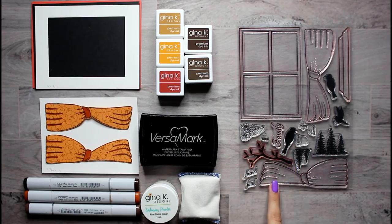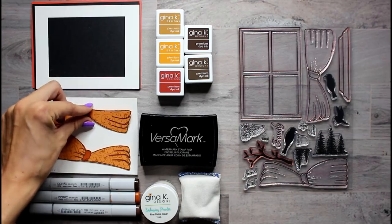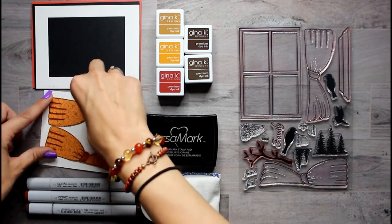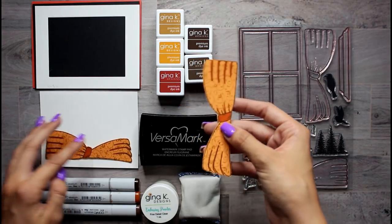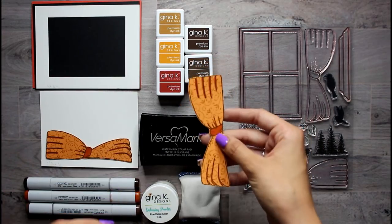This is called Window of Wishes, and I've taken the liberty of already stamping the curtains and cutting them out because it takes a really long time and it's really tedious. I figured you guys would know how I cut this out — it's a lot of stress, a lot of swearing, and a lot of crying when you mess up.